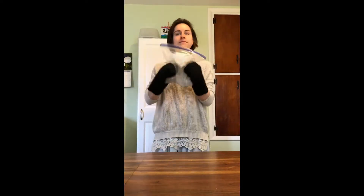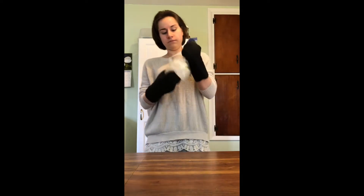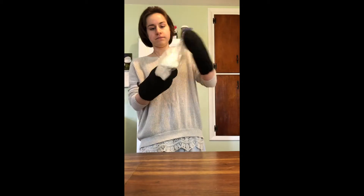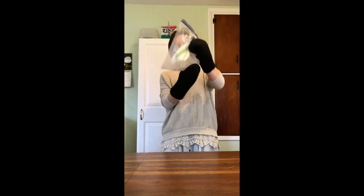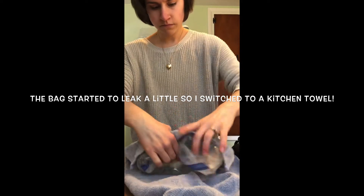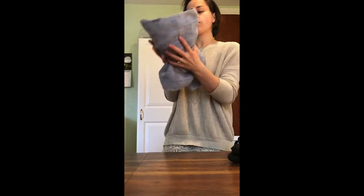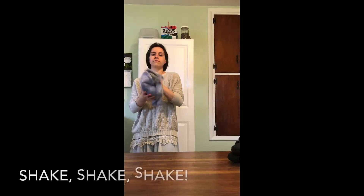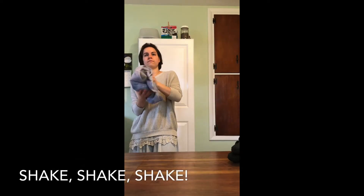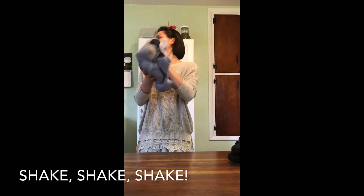While we shake our ice cream, let's talk about the science happening to this mixture. Our ice cream begins as a liquid. A liquid does not have a fixed shape, but it does have a definite volume. Once it's frozen, our ice cream changes its state and becomes a solid — a solid has both a fixed volume and shape. Its state of matter relies on the temperature surrounding it, which brings me to the ice and salt surrounding the ice cream mixture.